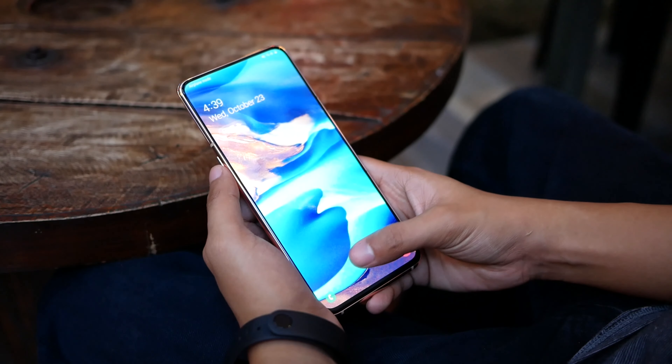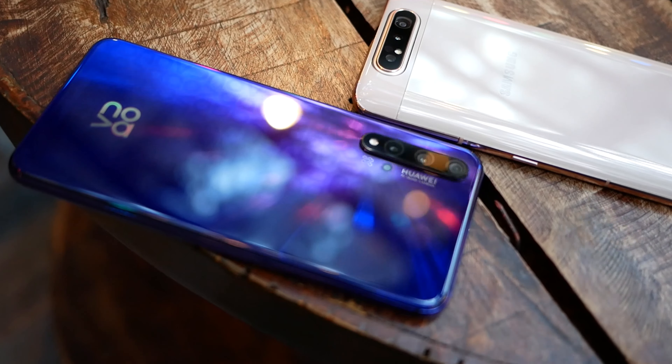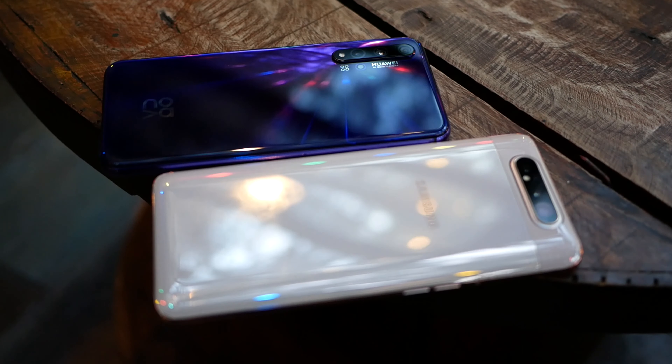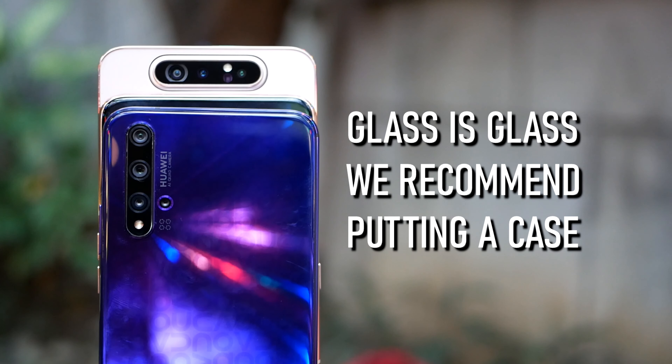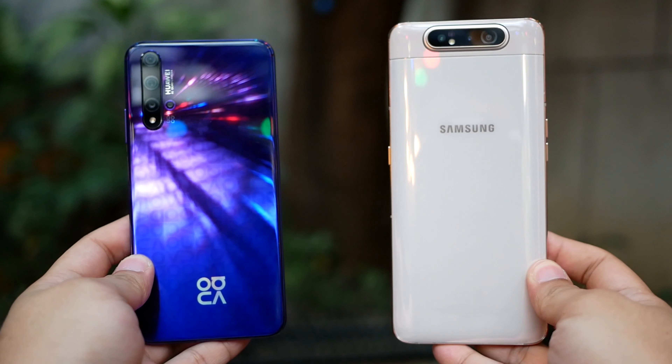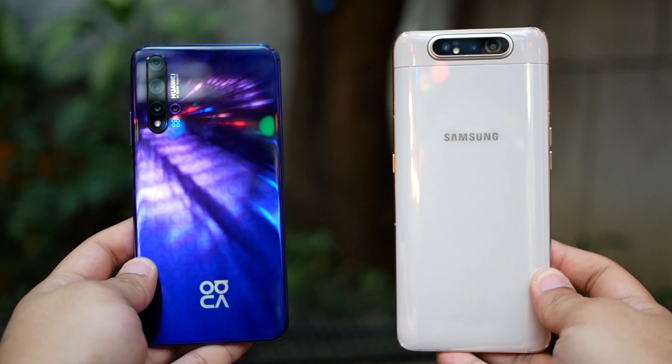The A80's fingerprint reader is found on its screen. Like other devices with glossy glass back designs, both are prone to fingerprint smudges and are quite slippery at times. For protection against drops, we recommend putting a case. The Nova 5T is easier to hold as it is smaller.